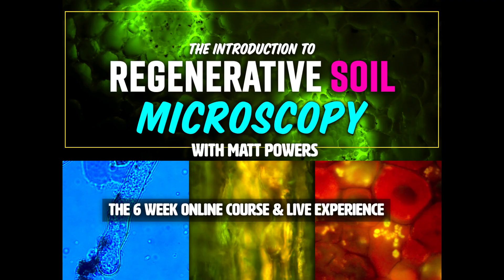The Introduction to Regenerative Soil Microscopy. Regenerative Soil Microscopy is a 360 degree holistic way of understanding soil.